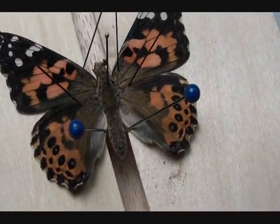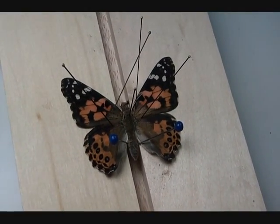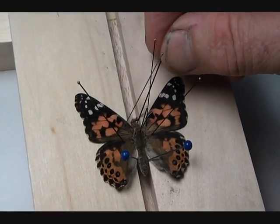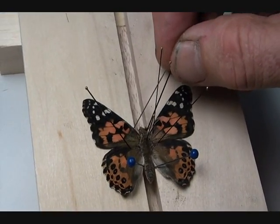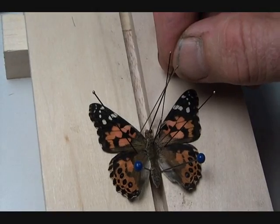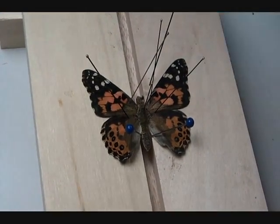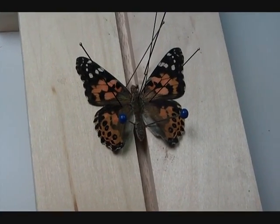The only other thing you might want to do is bring out the antennae. We deliberately picked a slightly defective specimen here, and his antennae are not visible — I think they got all curled up. But you can bring those up and pin them out nicely.